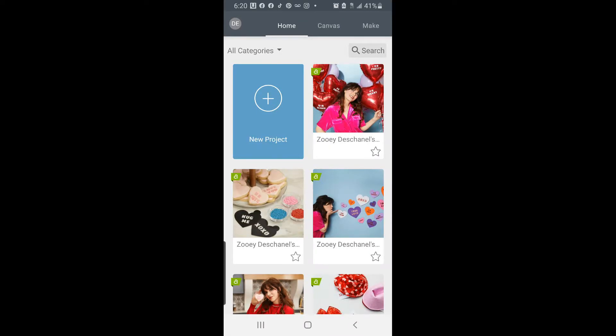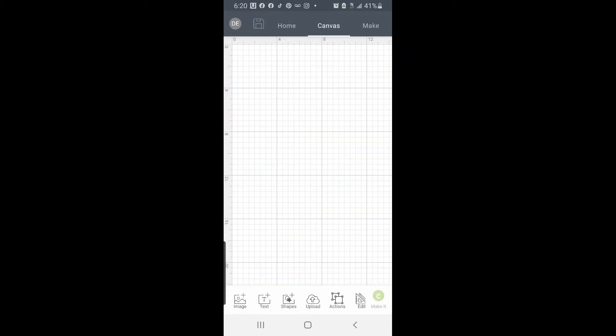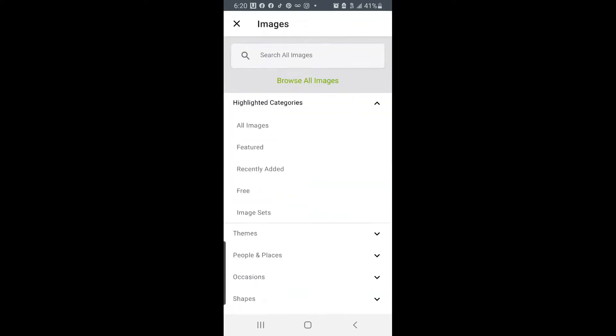Alright, so here we are inside the mobile app for Cricut Design Space, and I'm going to be showing you today how to actually do an image using the draw functionality. The first thing we're going to do is select New Project, and we're going to go to Image here on the bottom left of the menu, and we're going to select All Images.